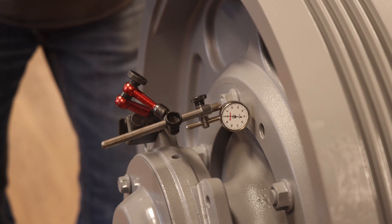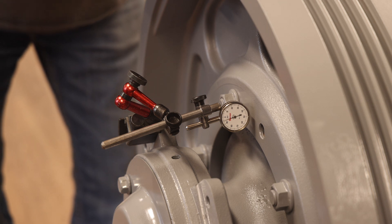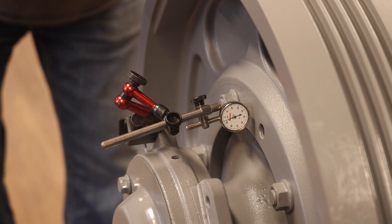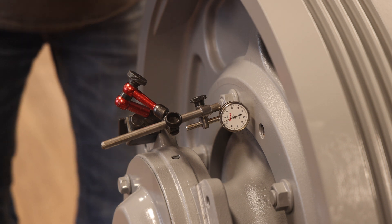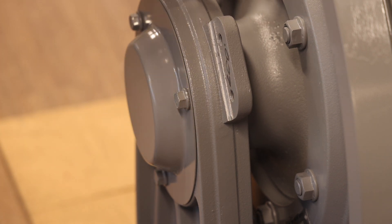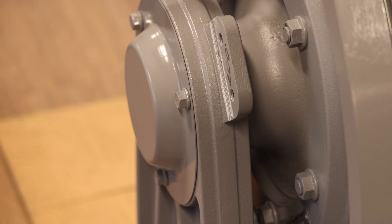For initial prep work prior to disassembly, first check the backlash of the machine using the dial indicator supplied in the tool kit. Install the dial indicator as shown, then rotate the traction wheel clockwise and counterclockwise to determine the total backlash as shown by the dial indicator. Record the backlash on the outboard stand rope retainer plate mounting surface. This measurement will be used for reference at the end of the reassembly process.